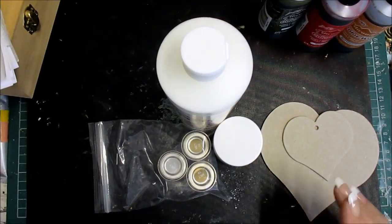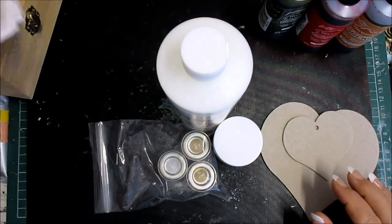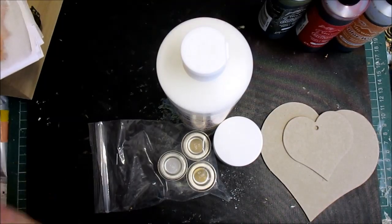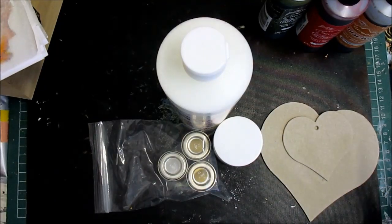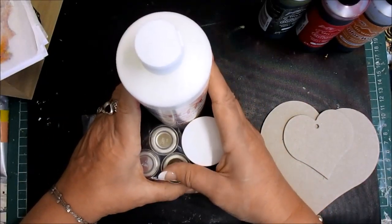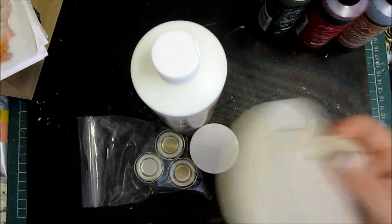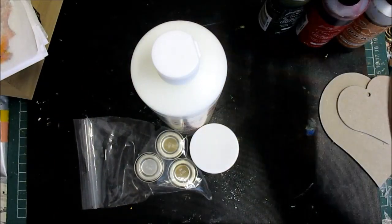I've got some rice paper pictures to show you, some products I found that I'm going to use because I haven't used them for a long time. I've got a fantastic giveaway, we're going to do a project today, and I've got some color washes to share with you.